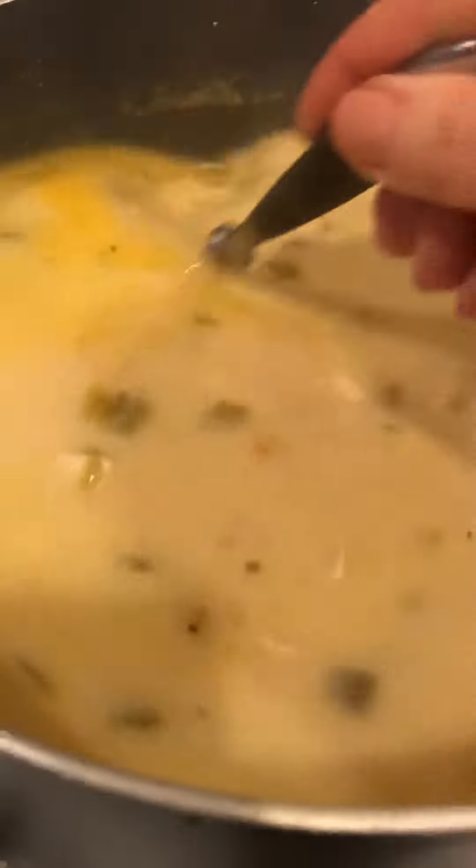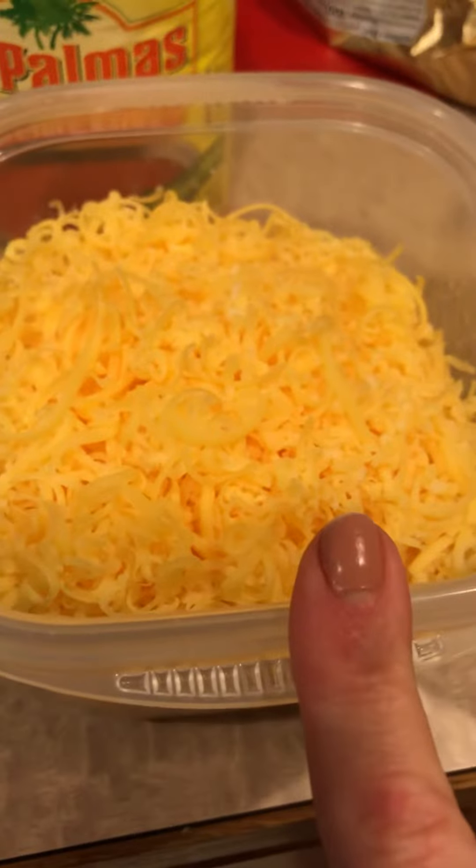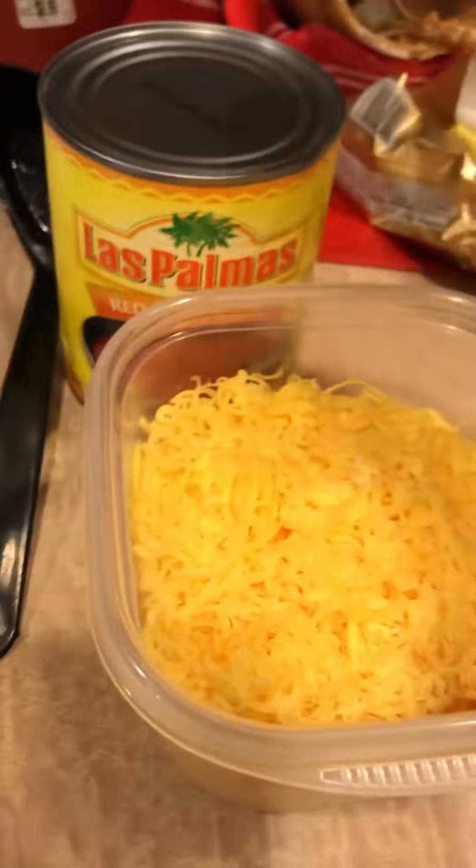So the last thing you're going to add, once you give it a taste and make sure your riced cauliflower is cooked to where you want it, is the cheeses. Here's the mild cheddar, here's the Monterey Jack — and oh, that's my avocado.